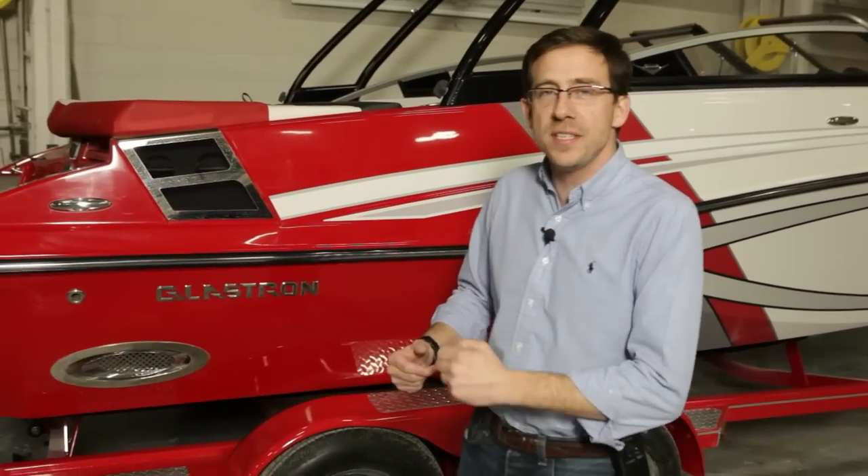Hello, my name is Christophe Leving. Welcome to the engineering department. Today I'm very proud to present you the new GT 229.